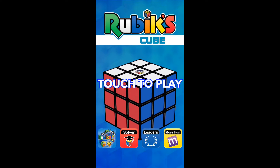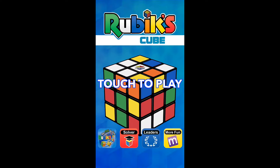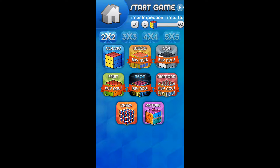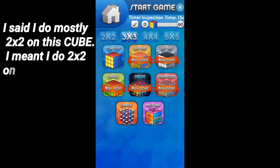Hey guys, what's up, it's GameJutsu here. Today I'm gonna use this Rubik's Cube app available on both Android and iOS for free. I mostly use the 2x2 on this app because 3x3, 4x4, and 5x5 is kind of a pain to solve — it's really hard to control the cube rotation and stuff.